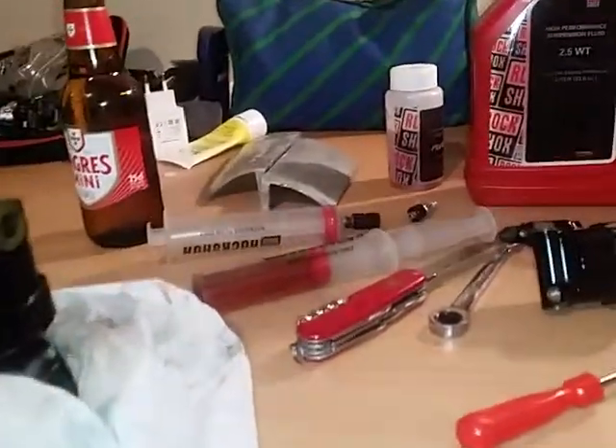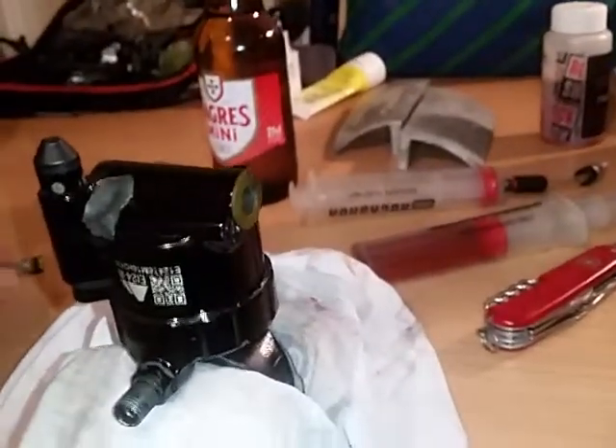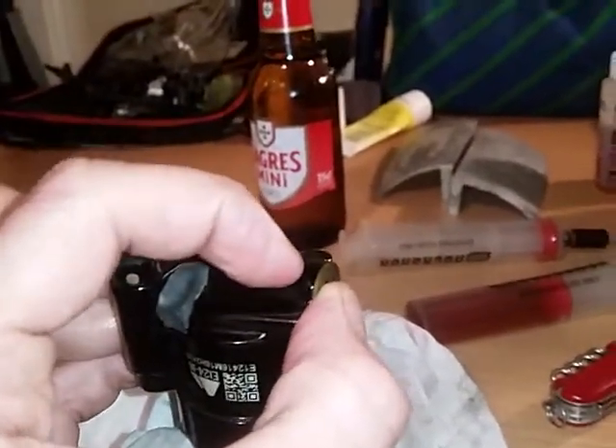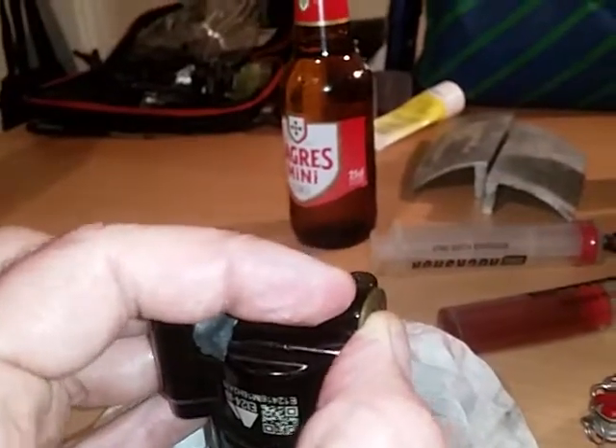The second step is to remove this bolt — it's a torque one, so use a torque tool. Be careful: since there is air inside, the oil will come out with some pressure.